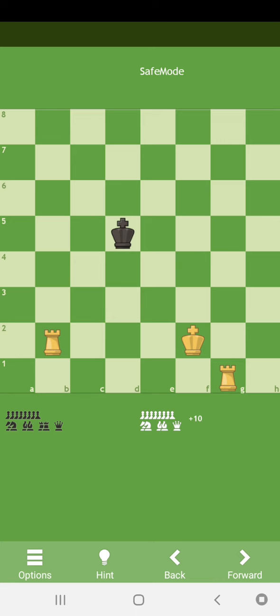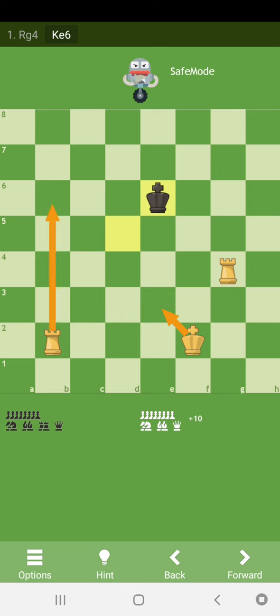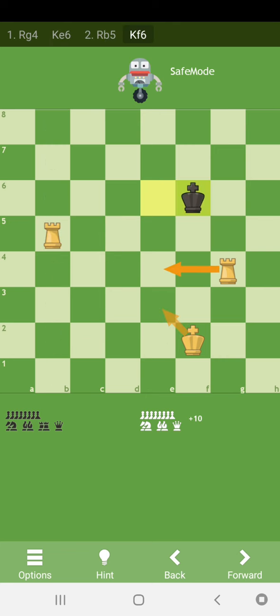The first thing to do is place a rook on g4 to control the 4th rank and prevent the king from coming to the 4th rank. The second move is rook b5.